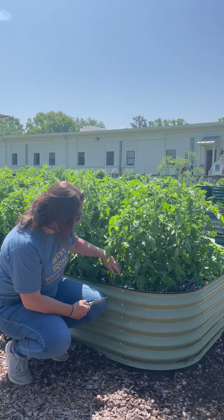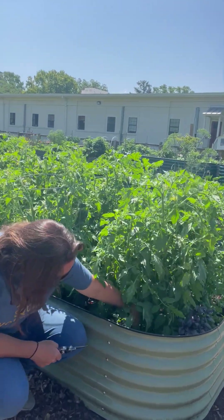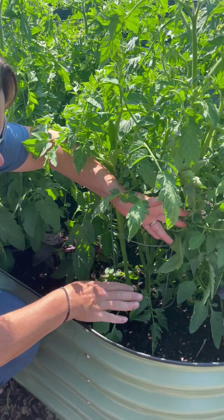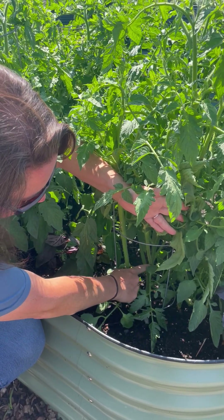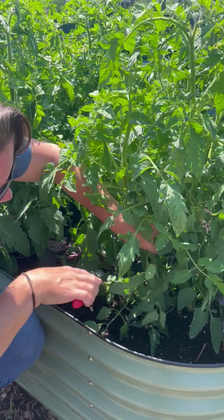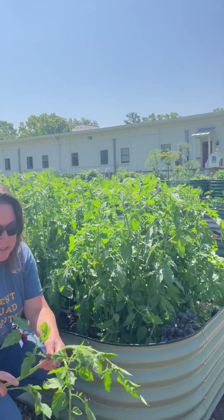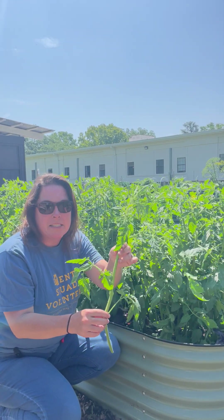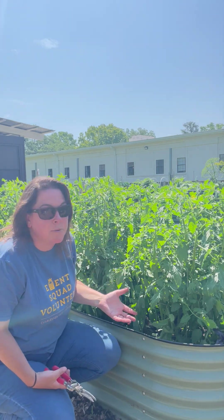So we're going to thin out some of this sucker growth. Down here I can see a big sucker coming from the main stem of this plant. All you need is a pair of pruners or scissors — no special tools. We've got the main stem here, and we have a sucker growth coming off it. The plant is sending energy to keep that sucker stem alive, so we are going to prune that out. It doesn't have any flowers on it and the plant is basically using energy just to keep it alive. Now I've created more airflow inside of there and I'm trying to initiate the plant to create more flowers, which in turn is going to create more fruit.